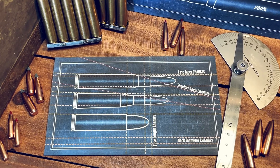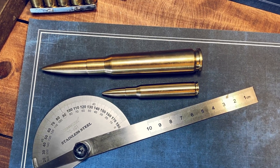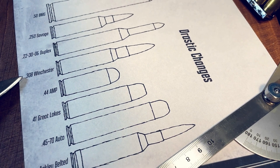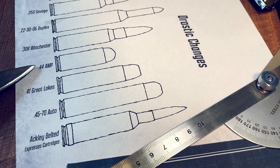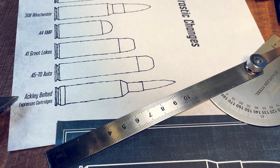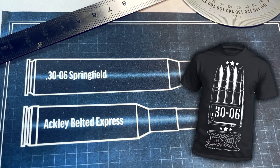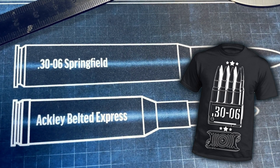Moving on to drastic changes. We have the 50 BMG, which is an exact scaled-up version of the 30-06. We have the 250 Savage, 22 30-06 Duplex, 308 Winchester (which is a shortened 30-06), 44 AMP, 41 Great Lakes, 4570 Auto, and then the Ackley Belted Expressors. These are a series of Ackley Belted Express cartridges, made by adding a belt, shortening the 30-06 case, and then necking it down to hold the desired bullet diameter.